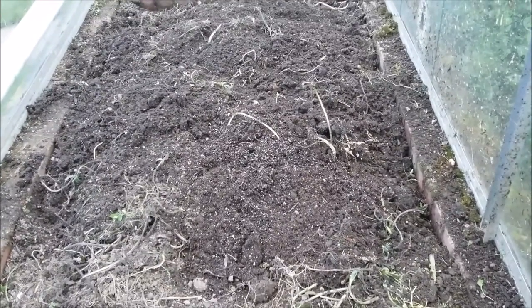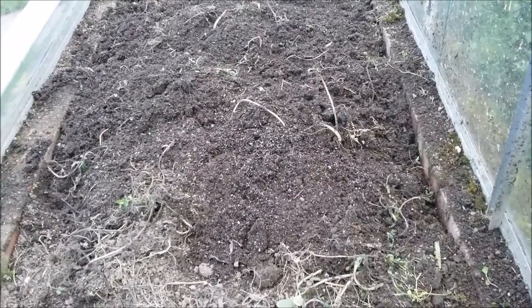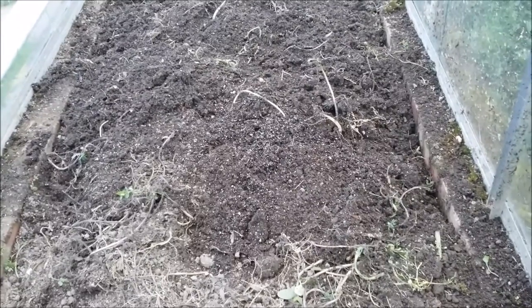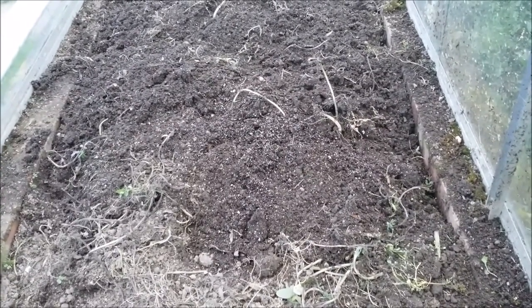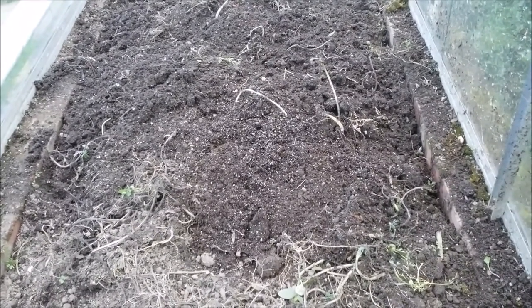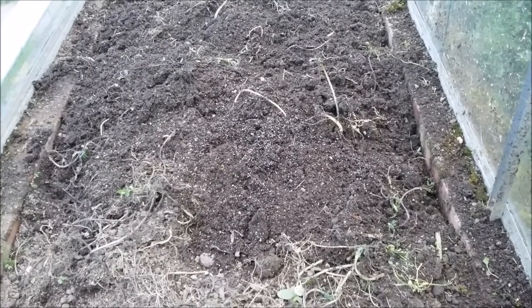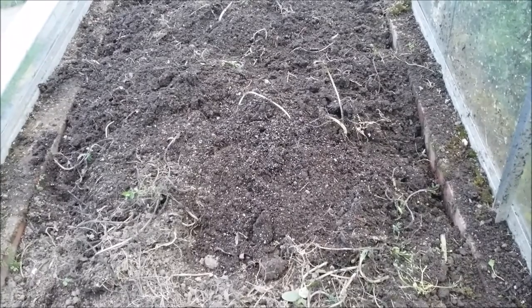My brother Gareth cut down the green manure — the vetch and the field beans — about two weeks ago. Now what I'm basically doing is just digging it over again to give a bit more warmth to the soil, warming it up and getting some more air in. We'll be planting the giant carrots out in this frame in the next seven to ten days.